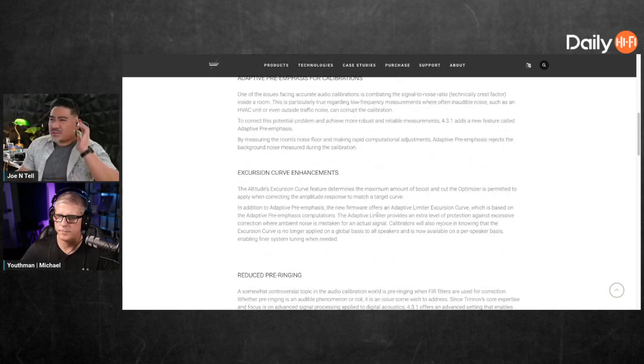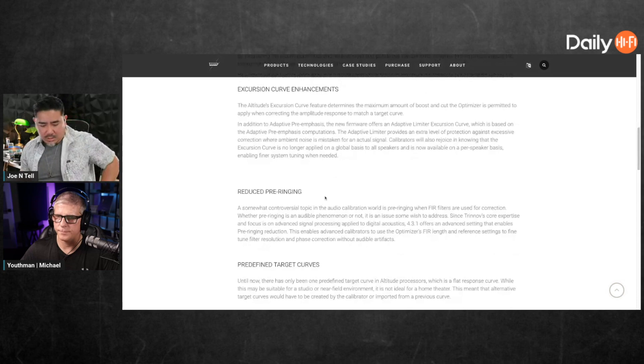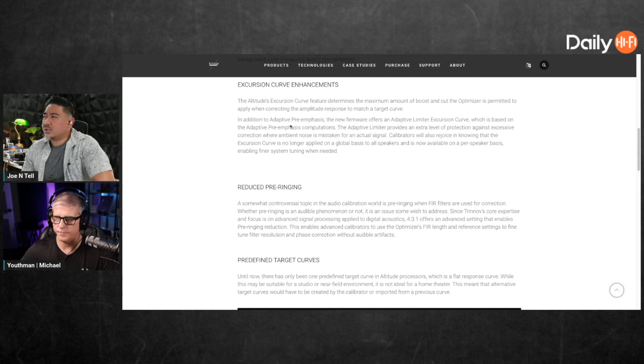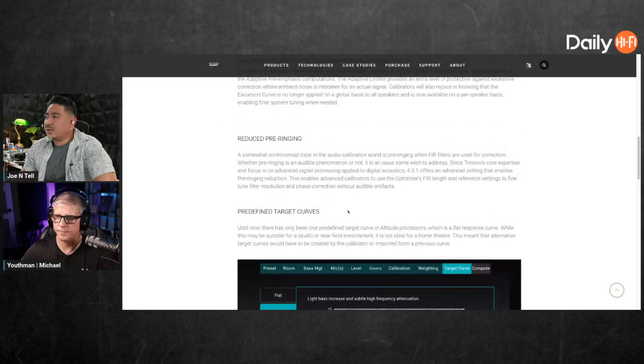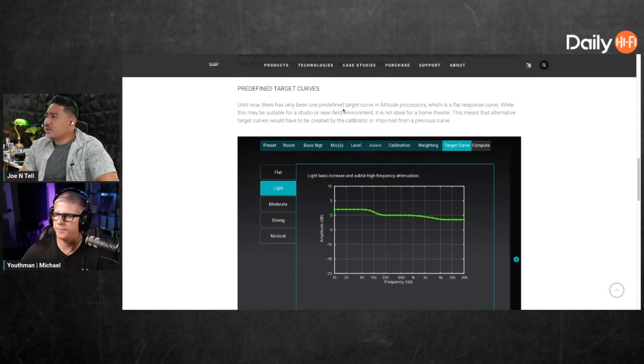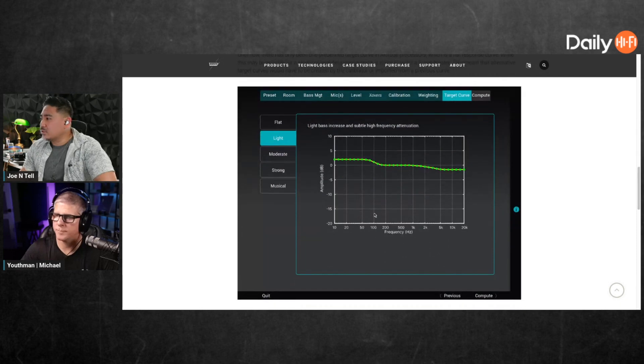This adaptive stuff seems kind of like the headroom expansion we were talking about for Odyssey — I don't know if you've seen the livestream I did with Eric Newman at Odyssey, but they have some new features there. There's also reduced pre-ringing. But what I thought was interesting is predefined target curves. It says until now there's only been one predefined target curve in Altitude processors, which is a flat response curve.